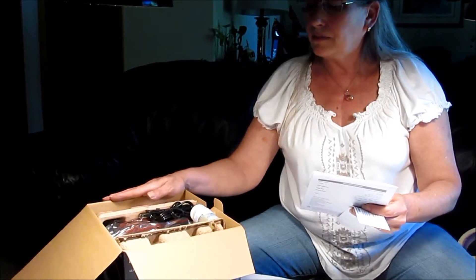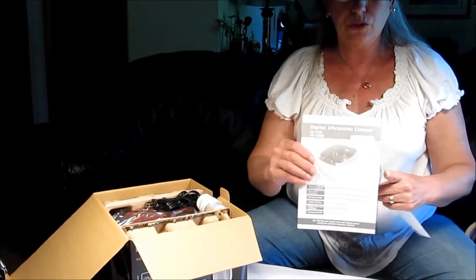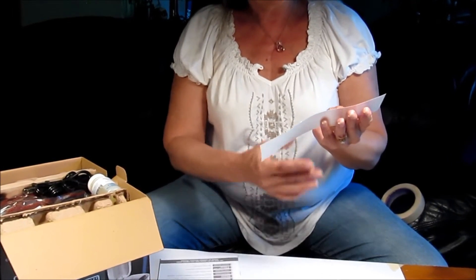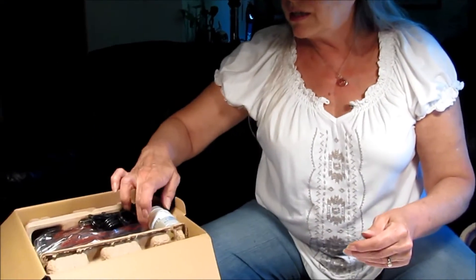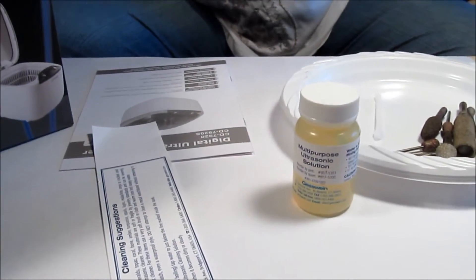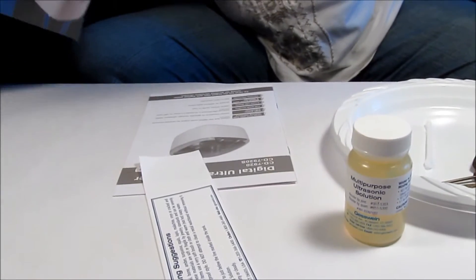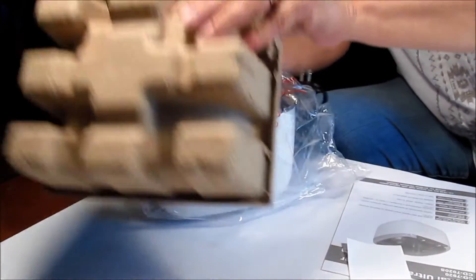So this is the box — I'm opening it. Here is the user guide for the ultrasonic cleaner. The cleaning suggestions say I need to fill the tank with hot water and add one to two drops of ultrasonic cleaning solution, then change the solution when it becomes dirty or cloudy. Here is the multi-purpose ultrasonic cleaning solution. Pulling the cleaner out of the box — some protective packaging.